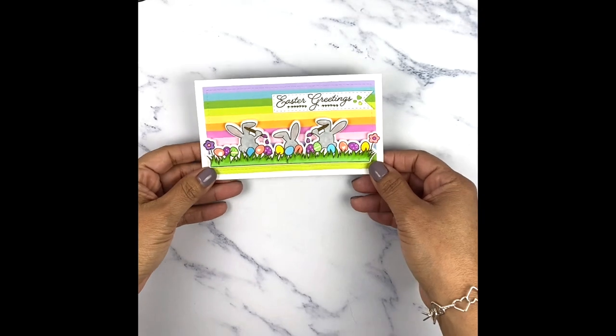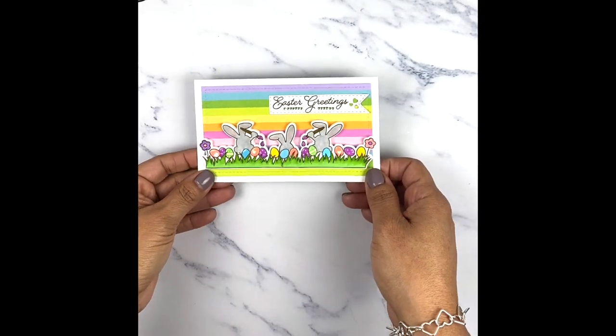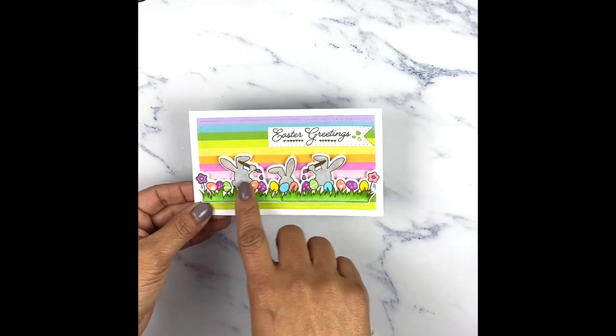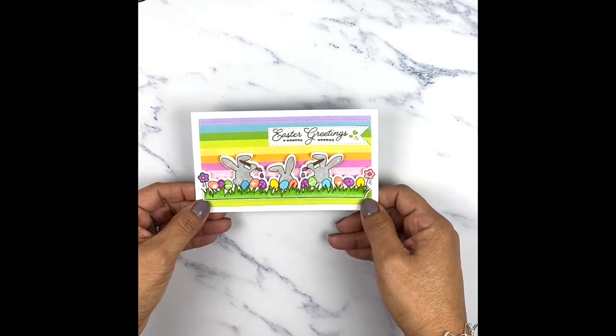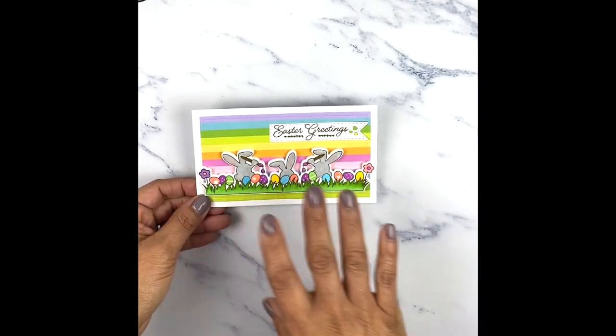I'm going to show you the card I made using that set — this is how cute it is. I did pop this up and used that die for this particular card. You can see there's lots of coloring to do, and I wanted to do something for people who don't like to do all this coloring. I wanted to show you a different idea.